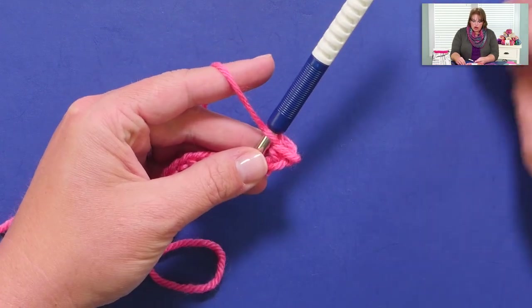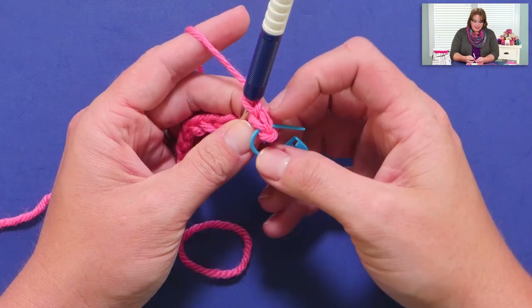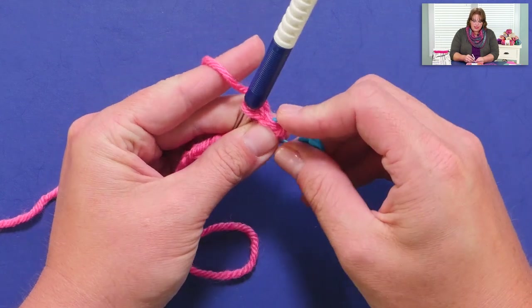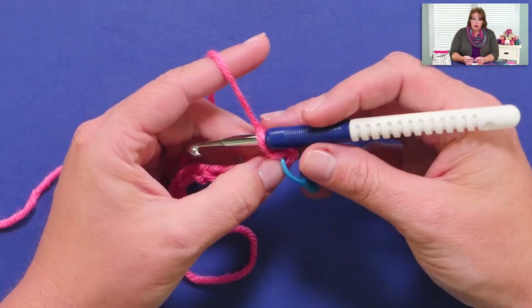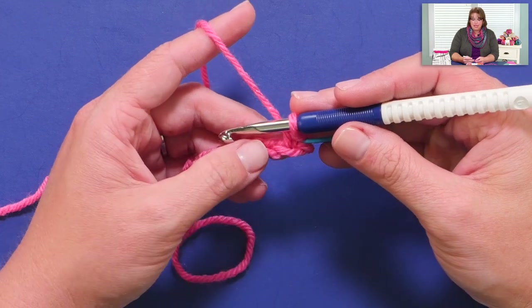I'm going to grab a marker and put it into that nice V section of the single crochet I just completed. What that's going to do is tell me, as I come back on the next row, that that is my last stitch I want to work into. We are not going to count that very first chain that we skipped as a stitch.